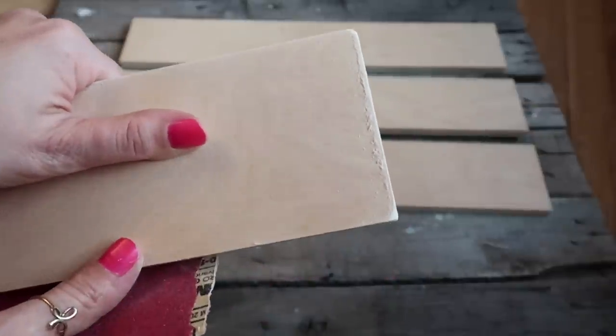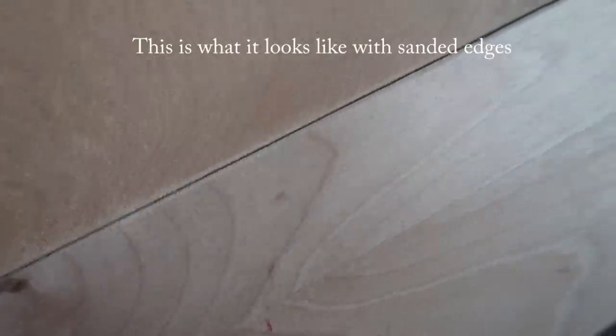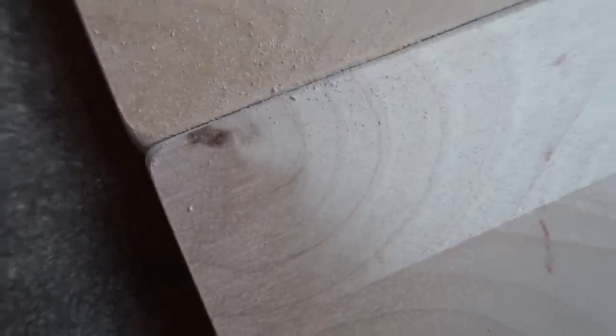Here I'm just showing you the difference between the sanded edges that give it the beveled look, compared to not sanding them and it kind of looking like just one solid sheet of wood.